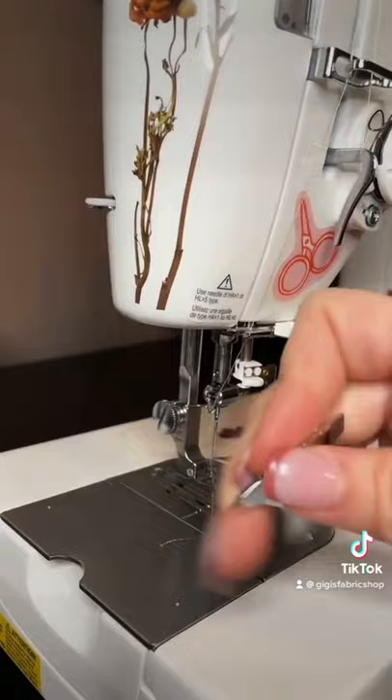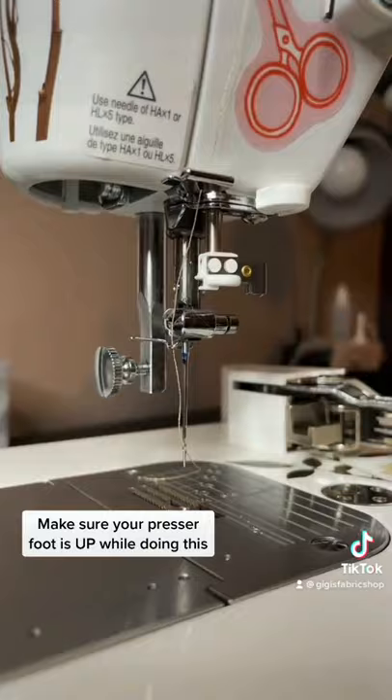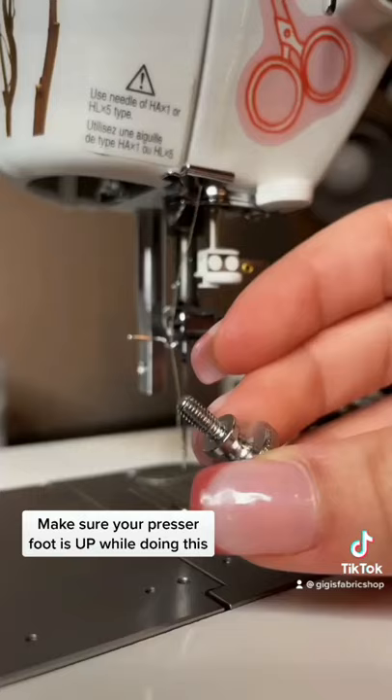Turn your machine off and unscrew the presser foot screw. You're going to take off the presser foot as well as the screw completely, but keep it close by because we're about to use it again to screw on the even feed foot.